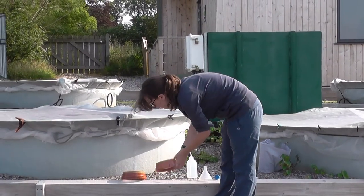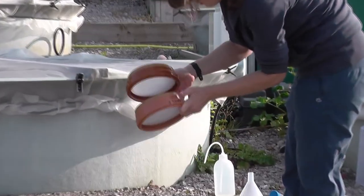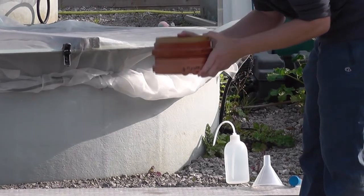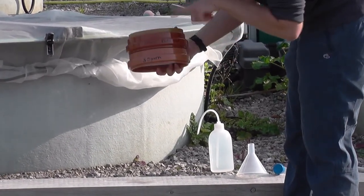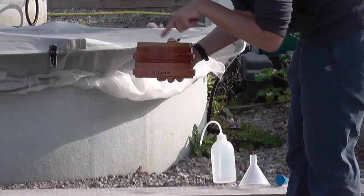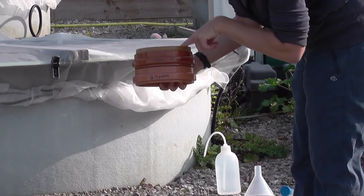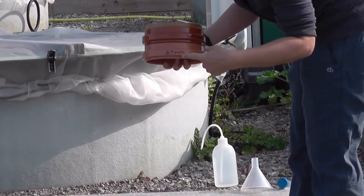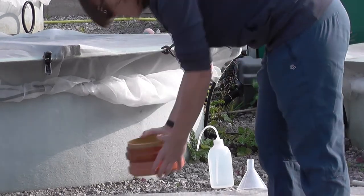And then our filters — the 30 micrometer one and the 100 micrometer one. 100 on top of 30, which is important. We've done this the wrong way around before and you don't get a useful sample, because you want the larger fraction first. Stuff that goes through the 100 micrometer but is caught by the 30 micrometer filter is our smaller fraction of the sample.